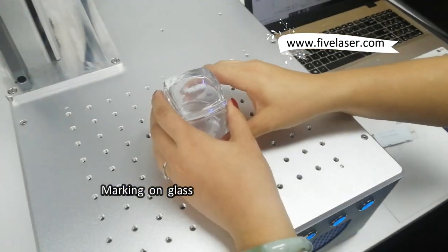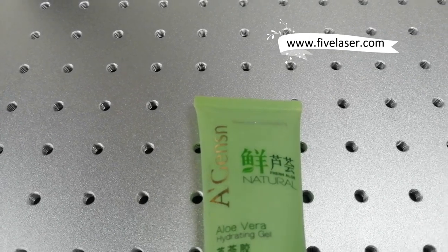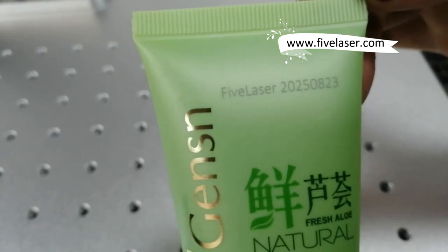Marking on glass. You see, the quality is pretty smooth.